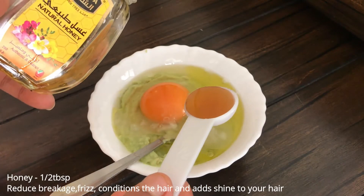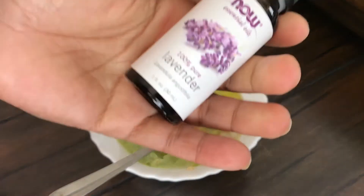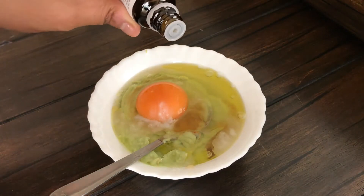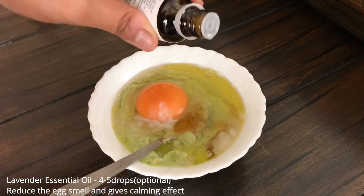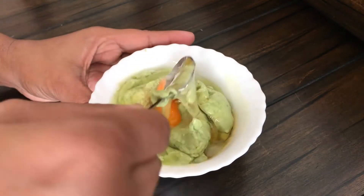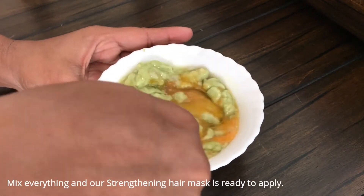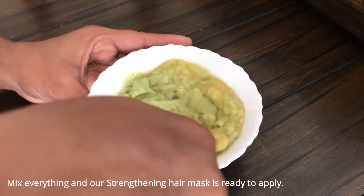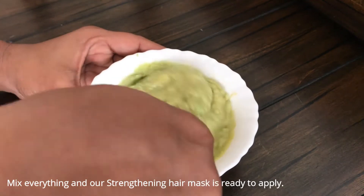The next ingredient is honey. Honey helps prevent breakage and leaves our hair very shiny. Next is lavender essential oil — add 4 to 5 drops. It will balance the smell and has a cool and calming effect. If you have a strong sensitivity to smells, you can avoid it, but in general lavender essential oil is very good.